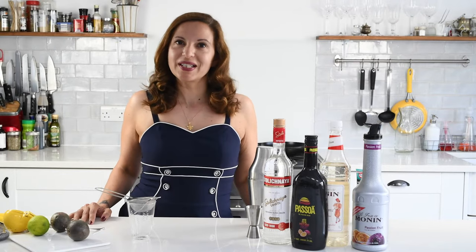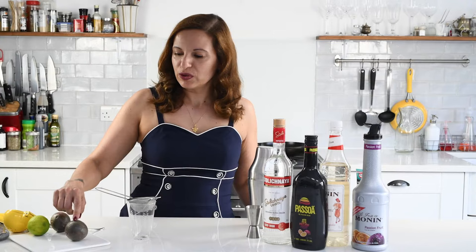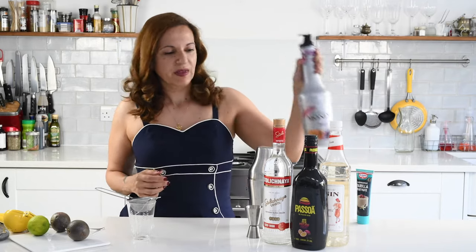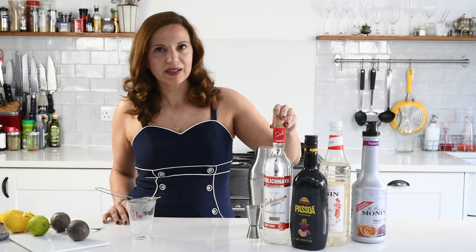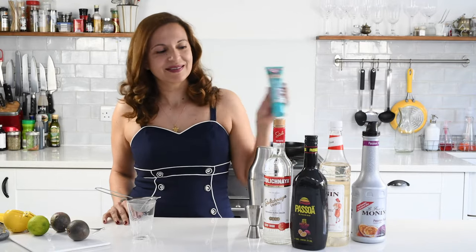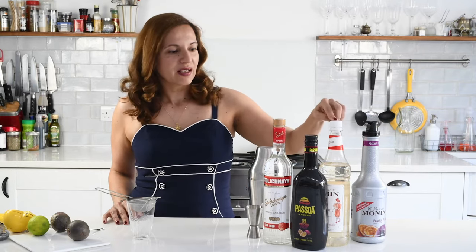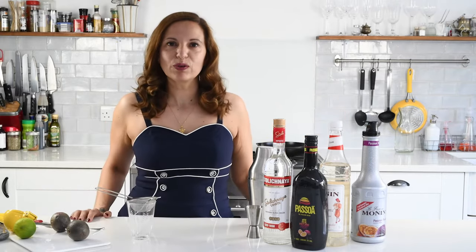We're making a Pornstar Martini. For that you will need some passion fruit juice — either fresh or, if you can't find fresh, you can use bottled. You need vodka; normally you need vanilla vodka, but I don't have any so I'm going to use a little bit of vanilla paste to get the flavour. You also need passion fruit liqueur, which is optional, sugar syrup, and a little bit of lime juice in case it's a bit too sweet.